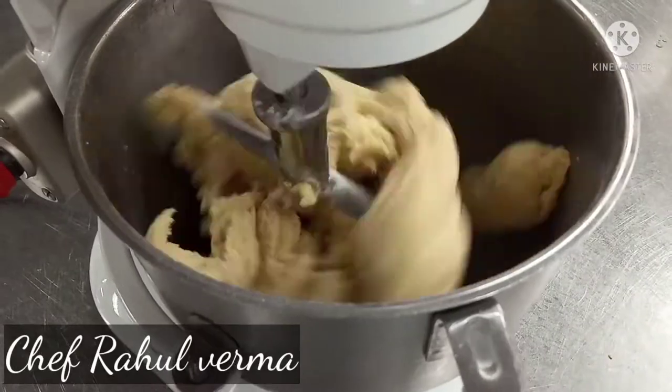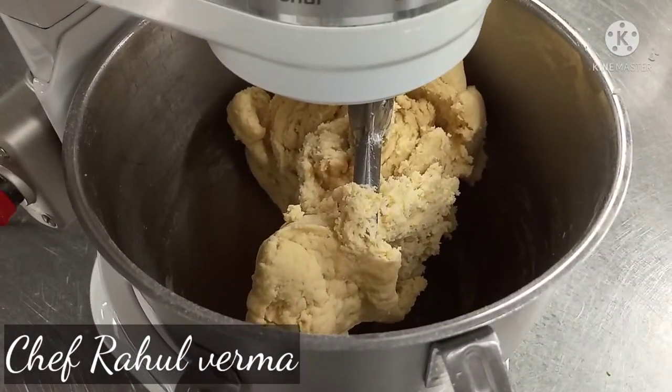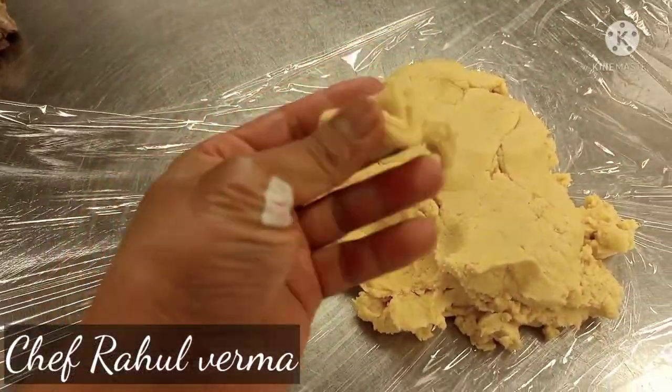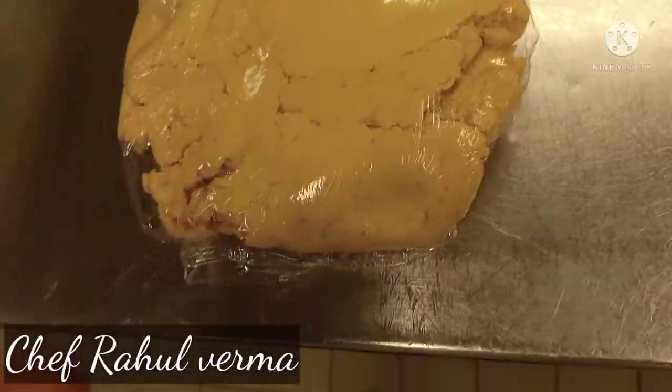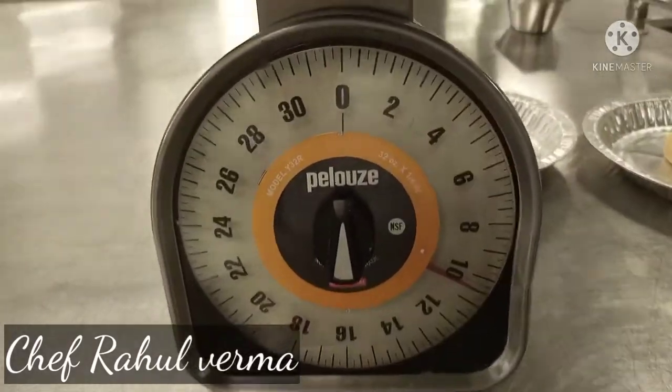My dough is getting ready already, so I will give the rest to my dough — 15 minutes in the fridge. See the texture of the dough is soft now. I take rest after 50 minutes, and I make the small bowl.